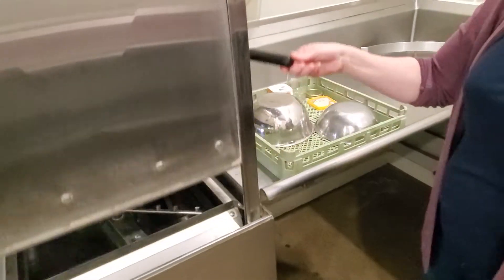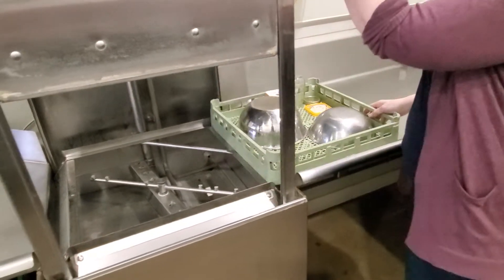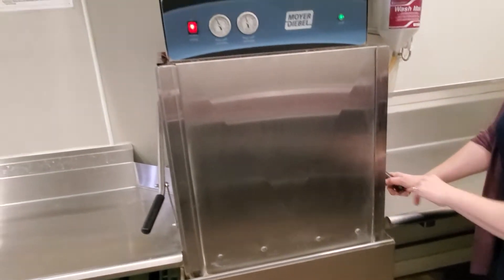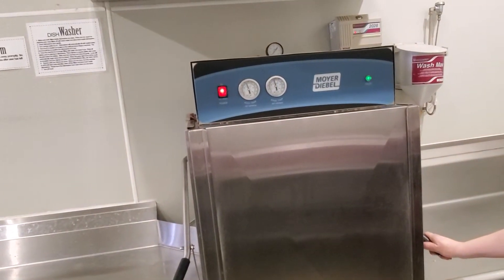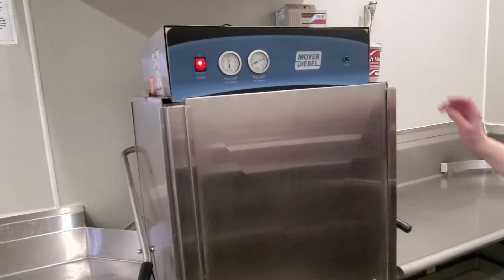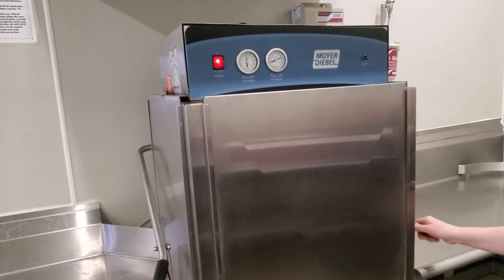Load up a rack, slide them through, and gently shut the door. It takes about a minute, so when the green light shuts off, the cycle is done.